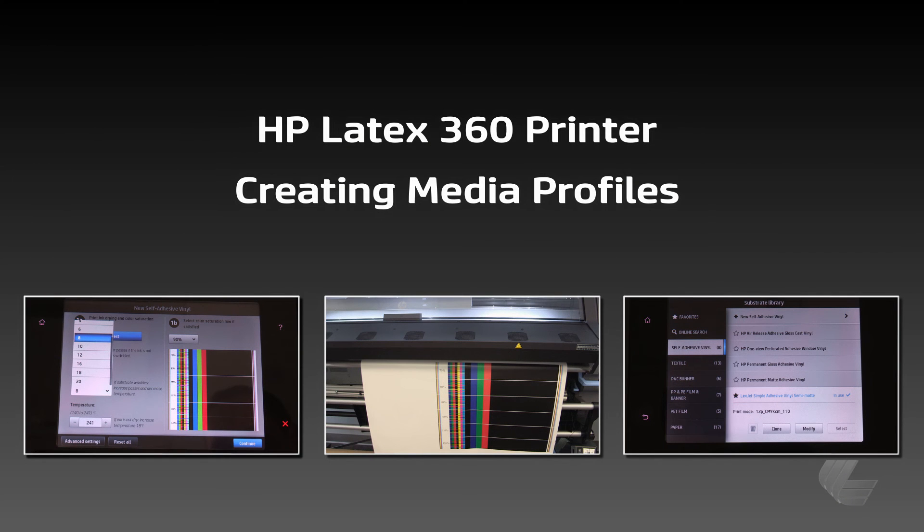With the HP Latex 360, profiling a new media is straightforward and simple, and will help ensure the best possible results for your prints.